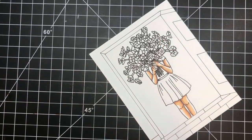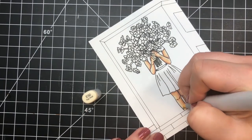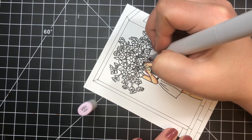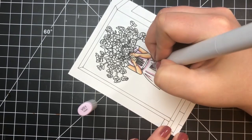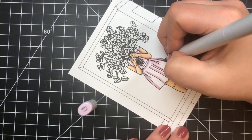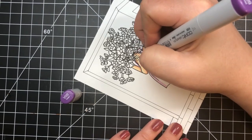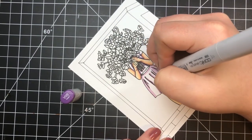Moving on to her dress, I'm coloring it purple using my V0 markers, again starting with my lightest color to map out the darkest areas. For the top of the dress, shadowing is underneath where the flowers hang and underneath her arms. For the skirt, the lines within the illustration guide the shading — I'm just going over them and putting a little saturation down to make blending easier. On the bottom of her skirt where it's folded, I'm doing small triangles and thickening up those lines.